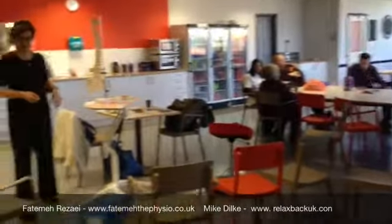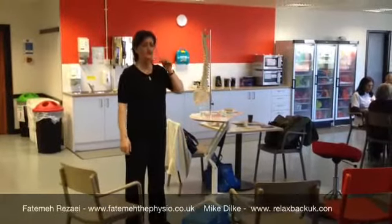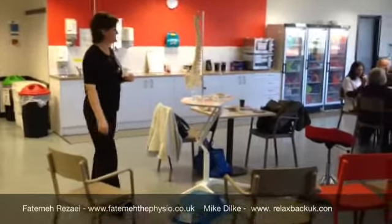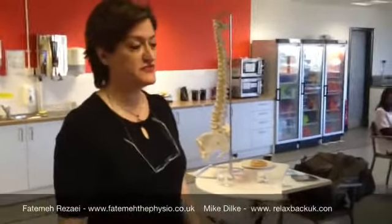We're at Sainsbury's New Barnet, giving some advice this morning on how some of the Sainsbury's colleagues can avoid musculoskeletal problems — back pain etc. I'm here with Fatima. How's it going today? It's wonderful, I had a wonderful time today.